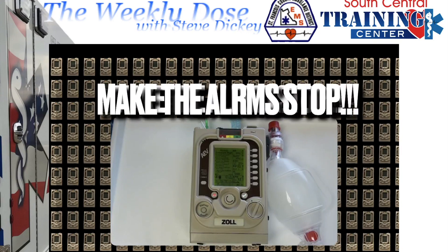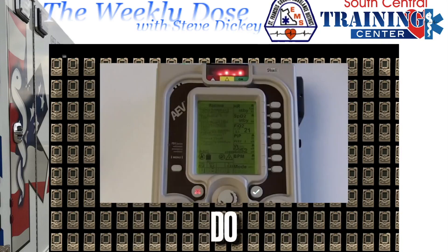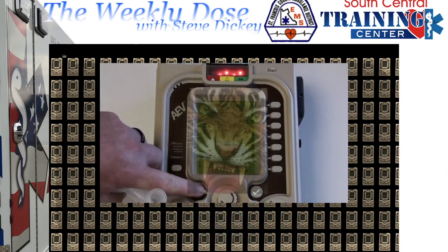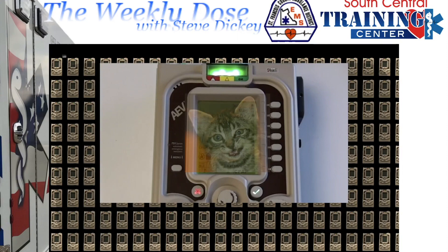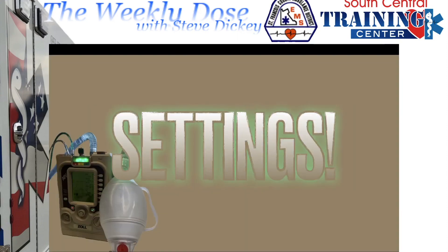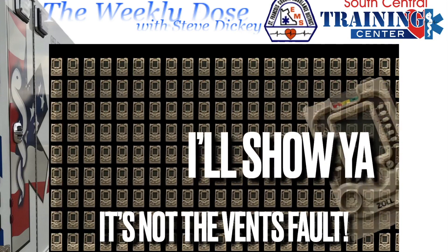Just make the alarms stop! There's no point to be afraid of this ventilator — it's not a tiger. It's actually a little pussycat. It's going to be okay. It's not the ventilator's fault; just adjust the settings. I'll show you.